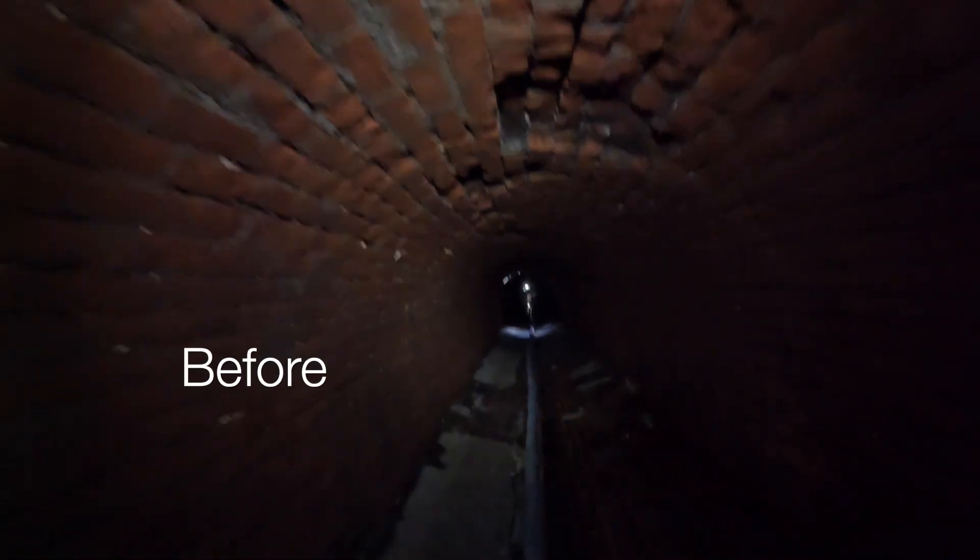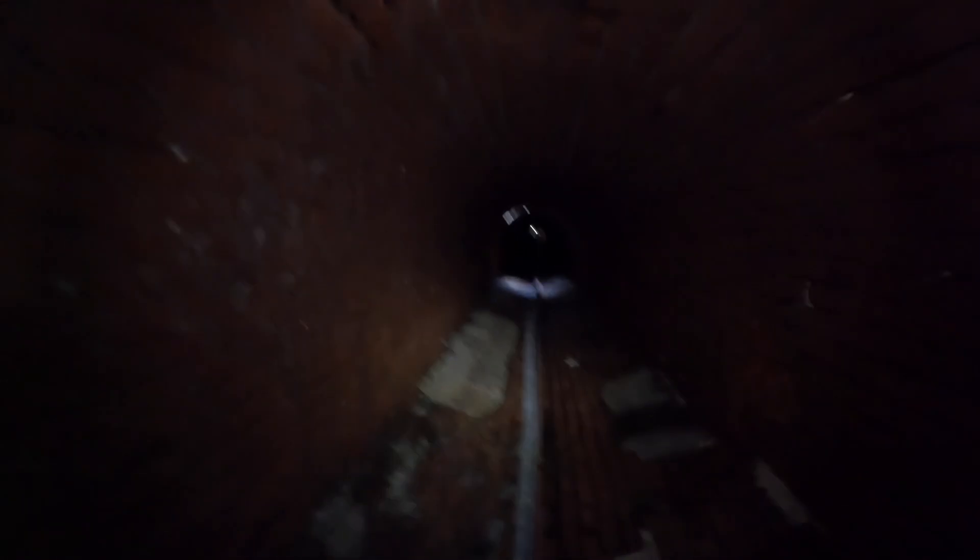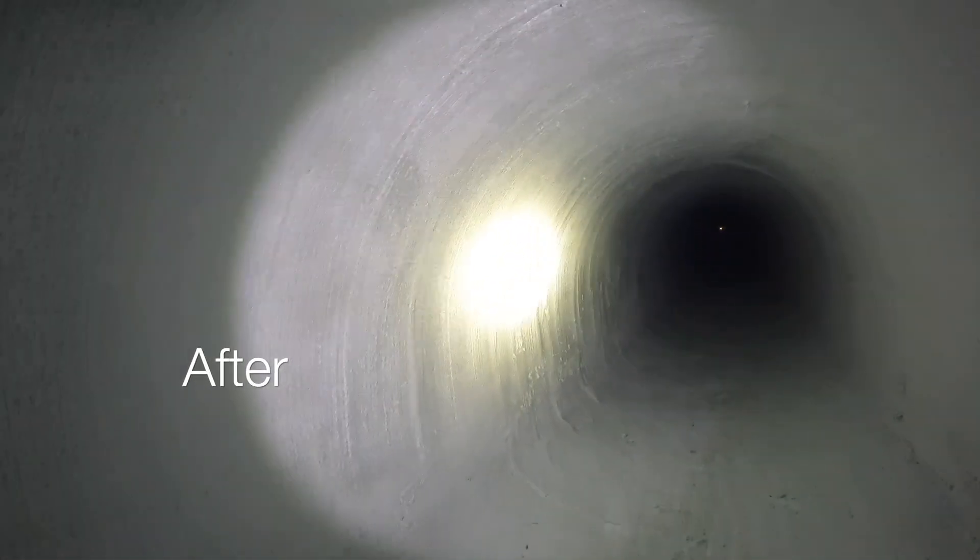So GLWA will have almost a brand new sewer that will last a very long time. This is 1800 feet total that we did on this job. That's the before picture — you can see all the missing brick — and here's what it looks like after. There's the finished product.